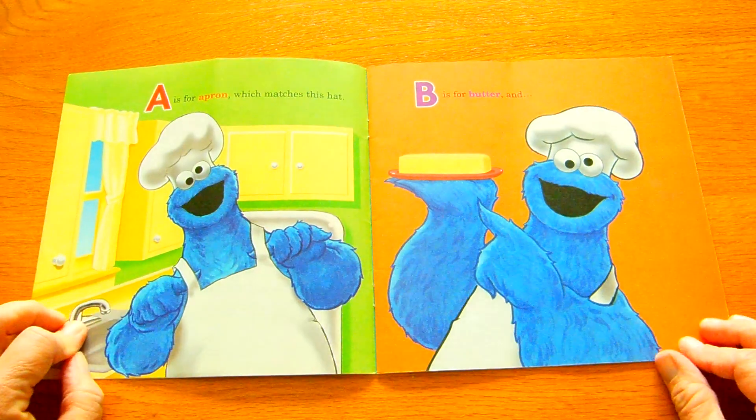G is for Grover. Oh no, me start over. See here, he spilled the dough.